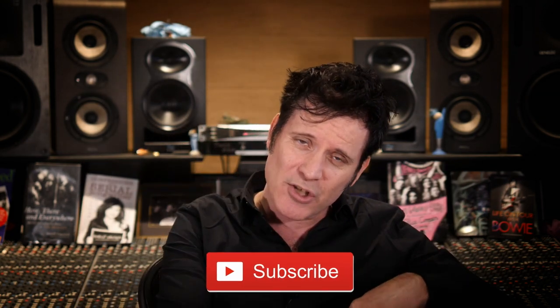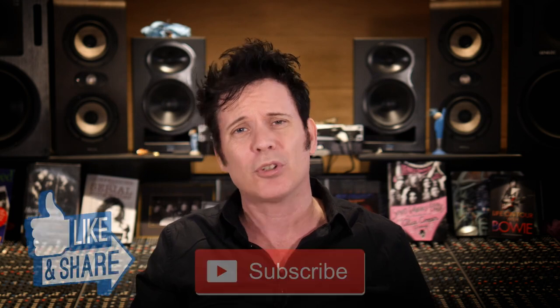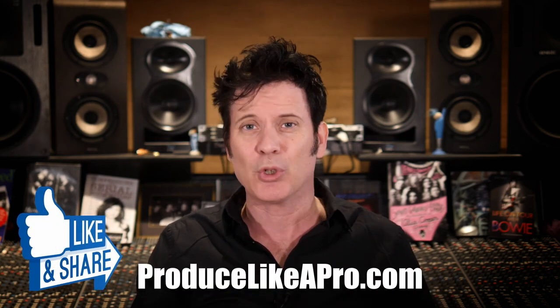Thank you ever so much for so many incredible questions. As ever, please subscribe, hit the notification bell, go to ProduceLikeAPro.com, sign up for the email list, and have a marvellous time recording and mixing. I'll see you all again very soon.